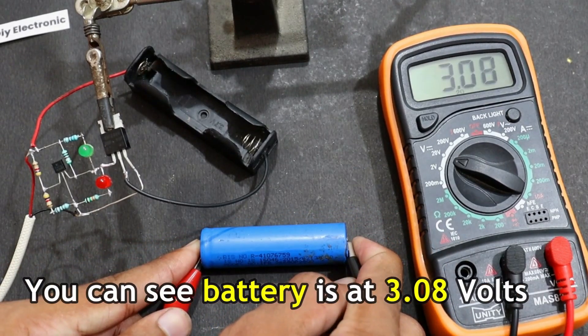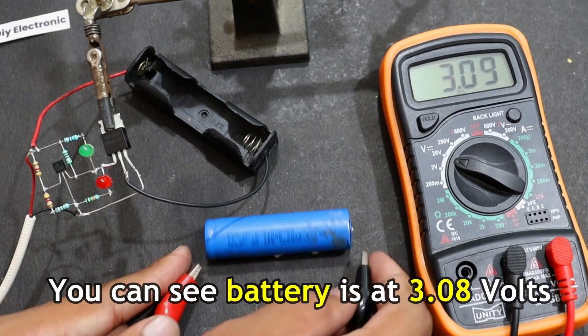So as you can see, our battery is 3.8 volts, 9 volts, and needs to be charged. Now let me show you how to charge it.